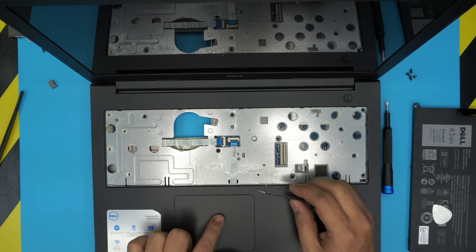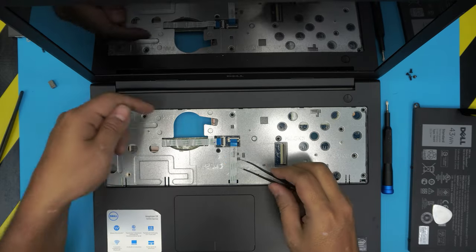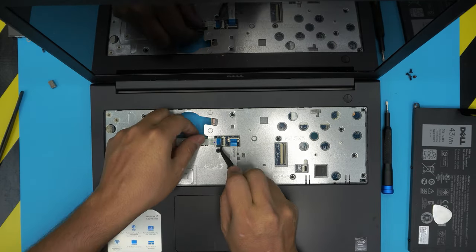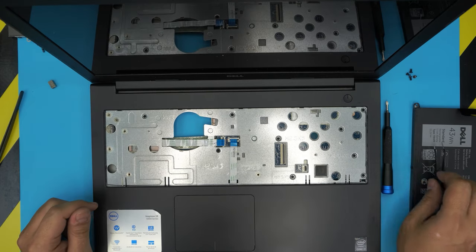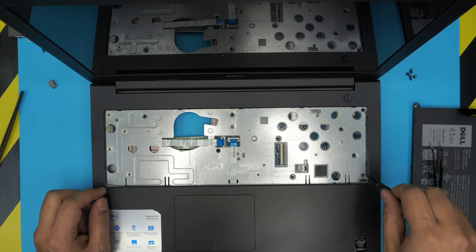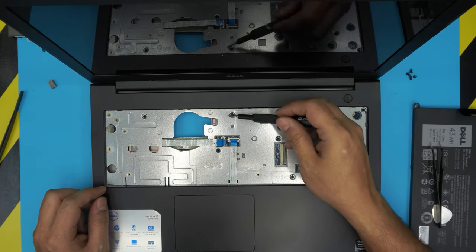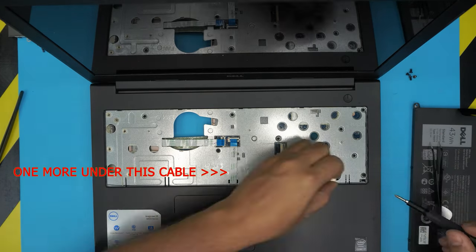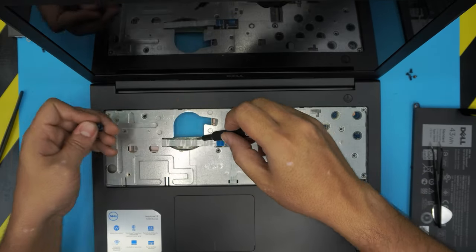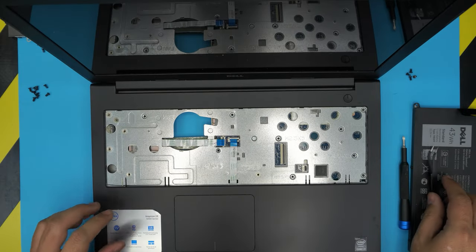Now we need to disconnect the touchpad or trackpad by pulling out its connector. Also remove the cable that goes to the SD card reader — lift it up and disconnect it. Down here there are another bunch of screws — remove all the screws you see here, which should be one, two, three, four, five, six, seven, eight, nine screws. The screws are the same size and height in here.